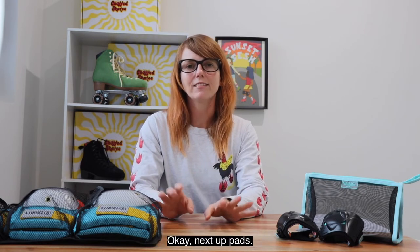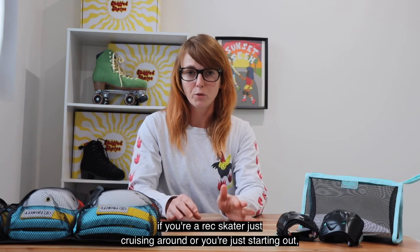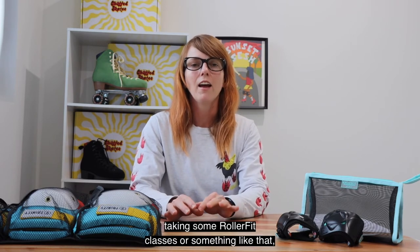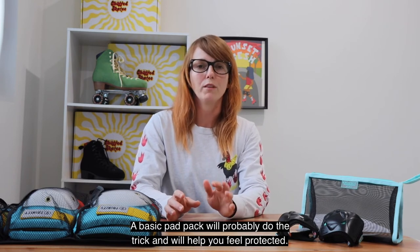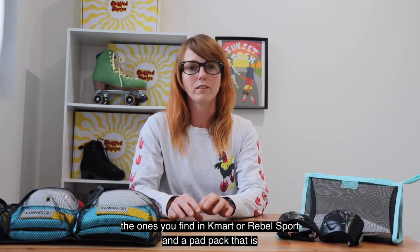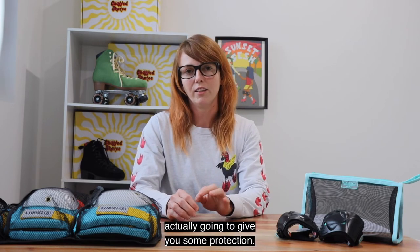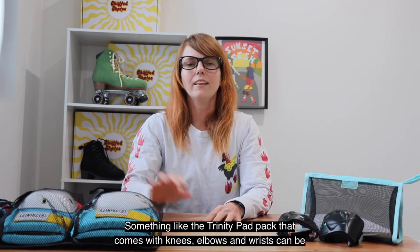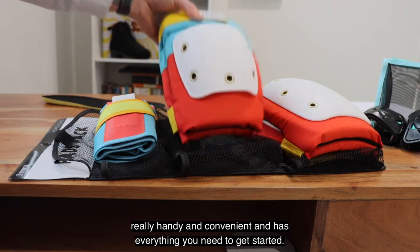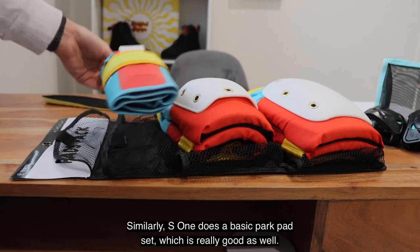Okay, next up: pads. Deciding on pads to wear can be pretty tricky. If you're a rec skater just cruising around, or you're just starting out taking some roller fit classes or something like that, a basic pad pack will probably do the trick and will help you feel protected. However there is a big difference between the ones you find in Kmart or Rebel Sport and a pad pack that is actually going to give you some protection. Something like the Trinity pad pack that comes with knees, elbows and wrists can be really handy and convenient and has everything you need to get started. Similarly S1 does a basic park pad set which is really good as well.